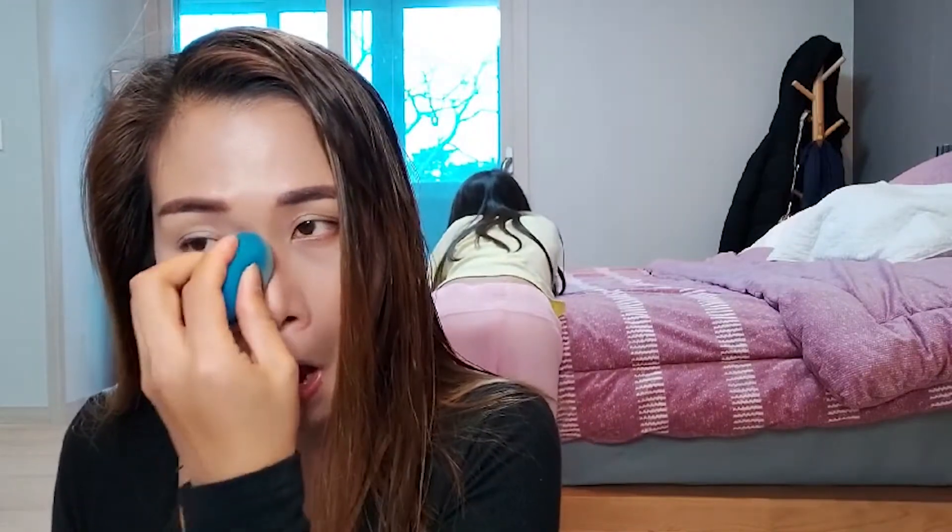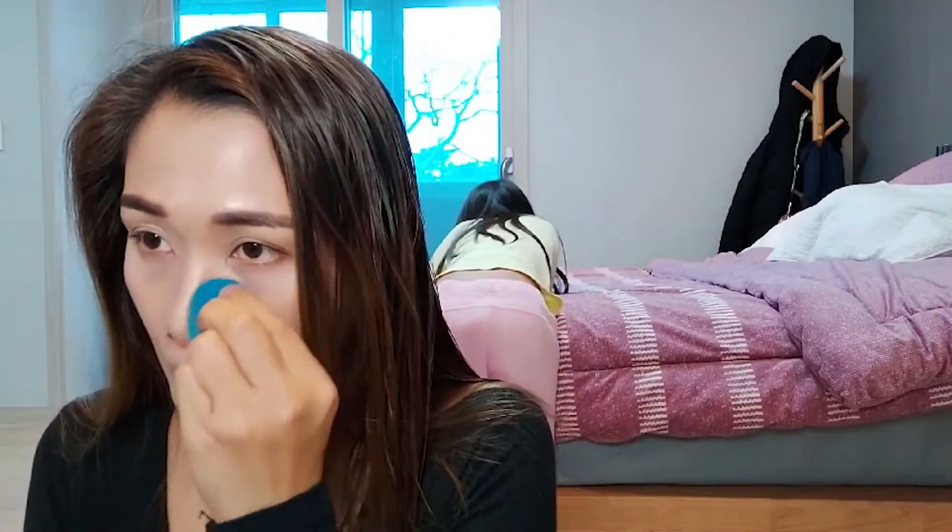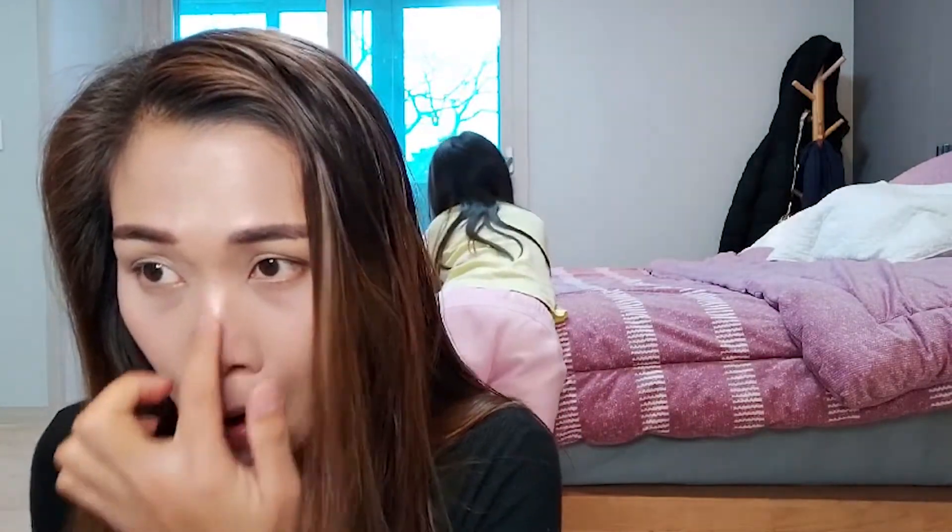Now for the nose line — just add a little more and spread it using this sponge. See? This is my nose — it looks more defined instantly. Then we add a little highlighter on the nose bridge.